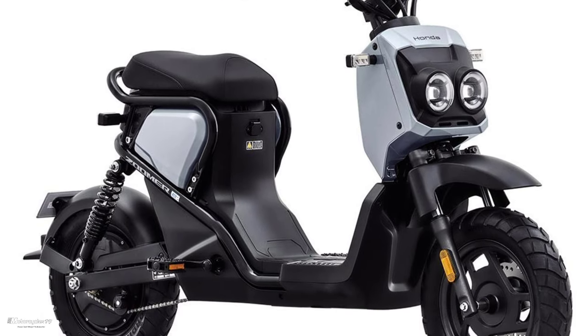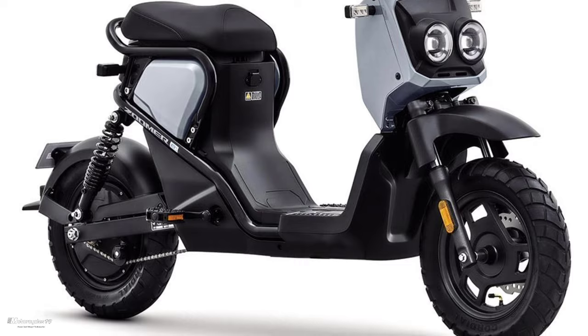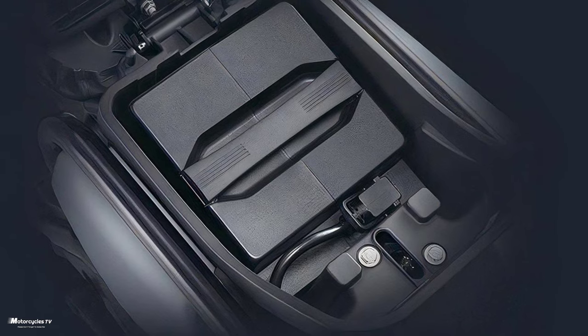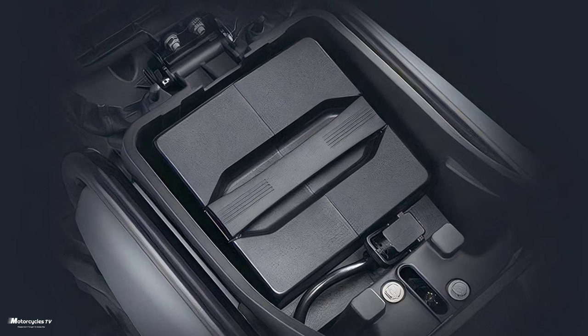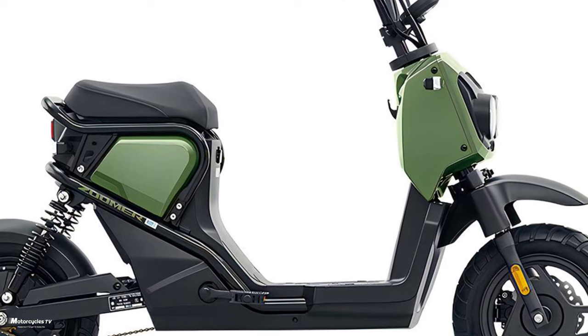The battery is mounted vertically, taking advantage of the space under the seat. The capacity is 24Ah, which has the same specs as the Honda Dax electric, announced at the same time.